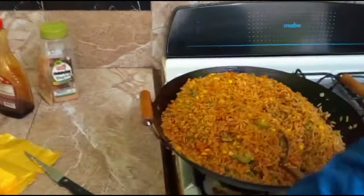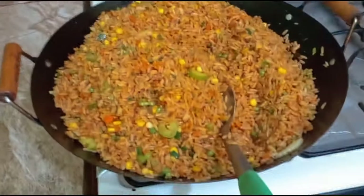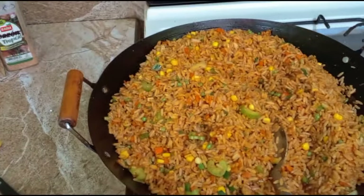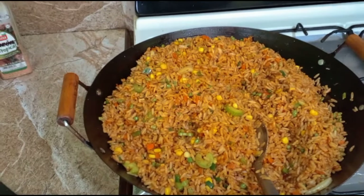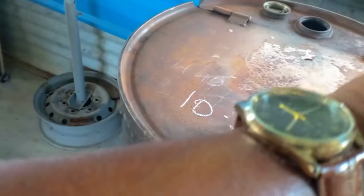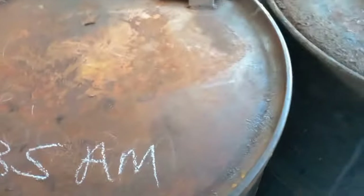Now I'm using the pork and chicken. We're going to make some potato salad now — everything done, prepped and ready to go. We've been going for one hour now since we put the meat in the smoker. I'm gonna check it now.